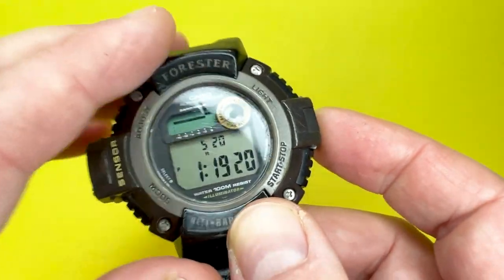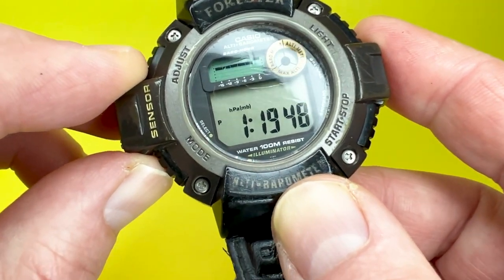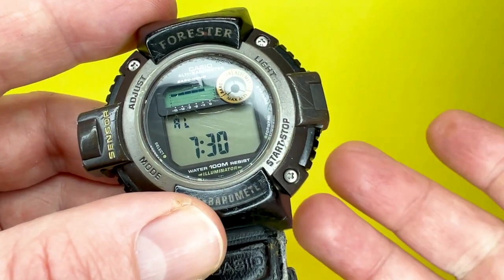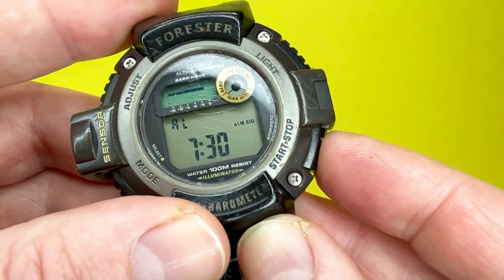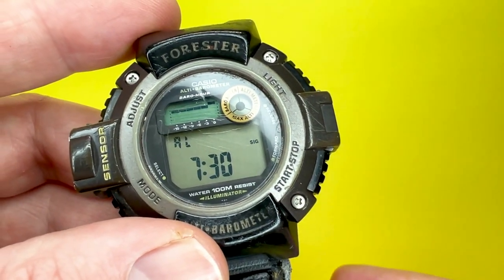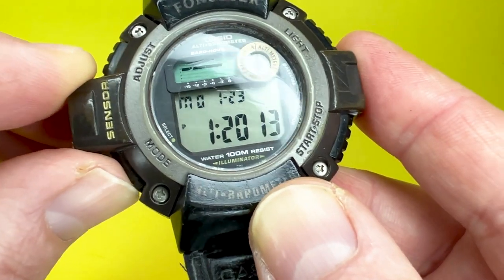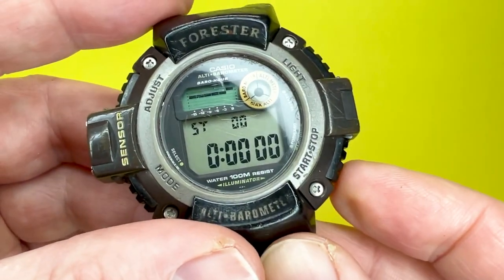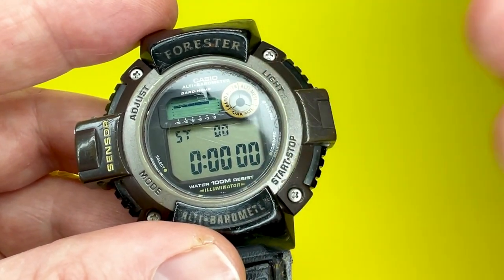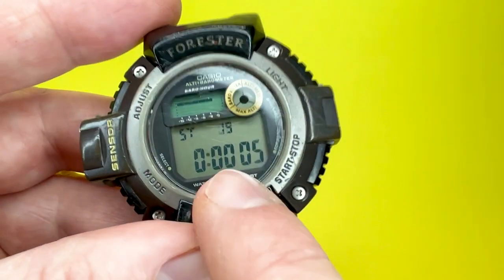The other two functions are fairly standard for Casio: a daily alarm — once set it goes off every day, and you can toggle it on and off — and an hourly signal, indicated by 'SIG' on the display, which goes off on the hour every hour while activated. There's also a stopwatch with elapsed time, split time, and first and second times, measuring up to 24 hours.